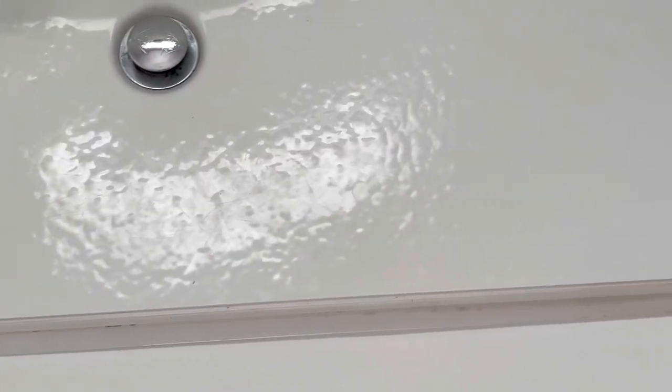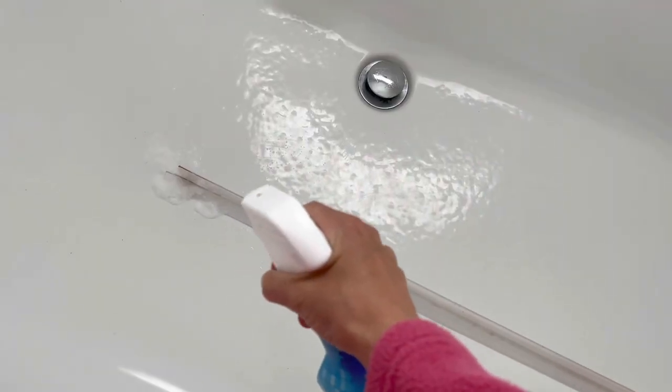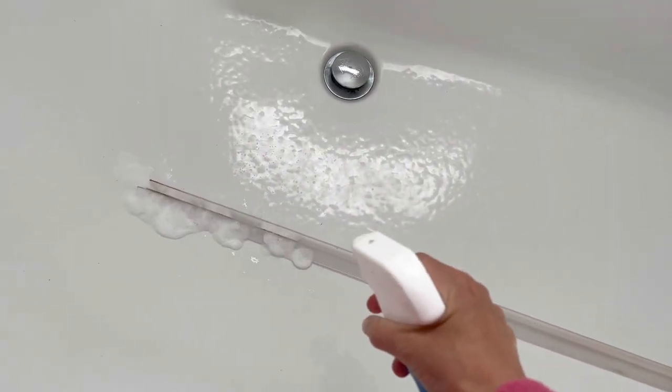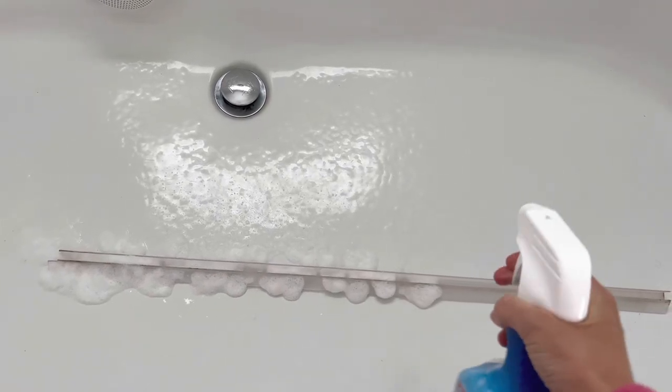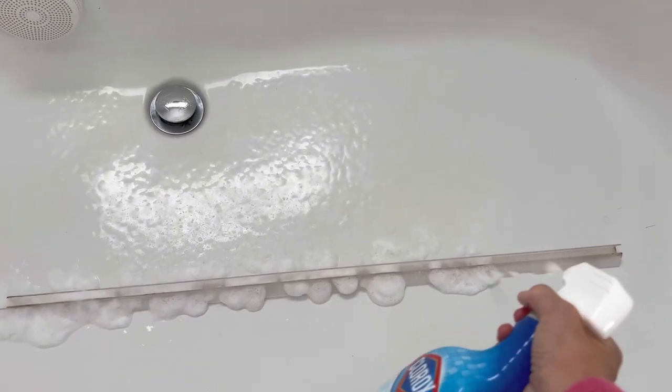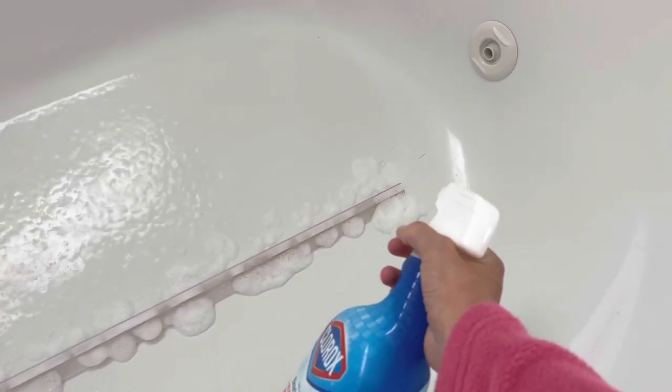The next thing on my to-do list is the glass shower surround — I guess this is like the sweeper or something. It's plastic and it gets just so moldy and gross if you don't keep up with it. I love using the Clorox bleach foamer. Works really good, so I just spray it on.